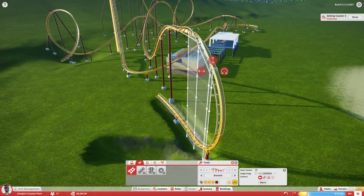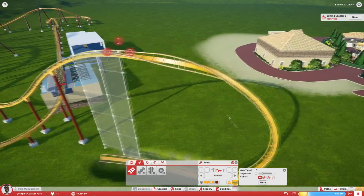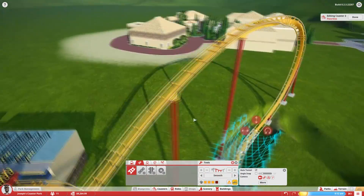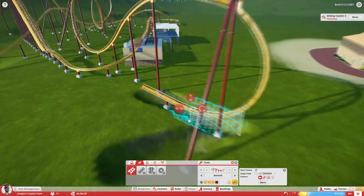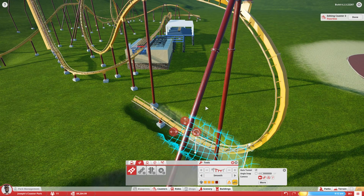I also ended up getting rid of the mid-course brake run because it slowed the ride down just a little bit too much, and it was probably unneeded anyways because the ride isn't super long. I felt like it does turn out to be a pretty decent B&M at the end, but still quite a bit of work to go before it's going to be perfect. It does have a total of 5 inversions, which is a pretty decent number for a B&M floorless coaster.